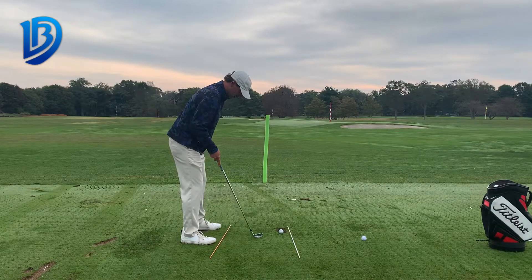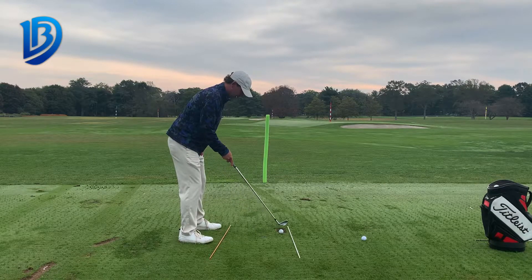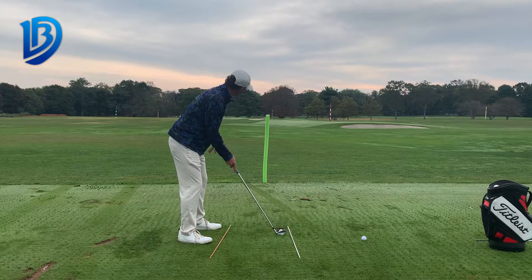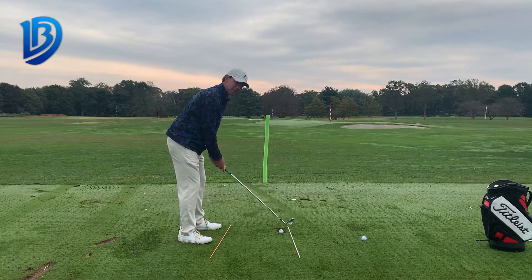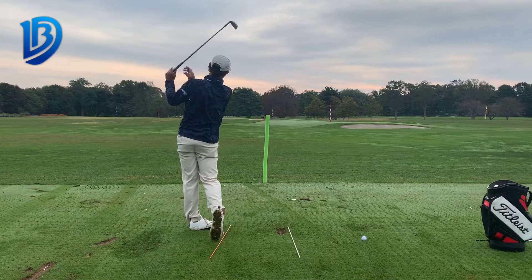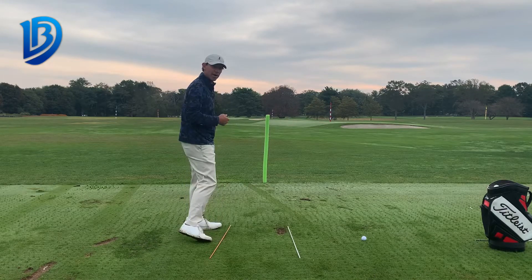I'm going to move this orange alignment aid to the right of my target, and my clubface stays facing my target. So now my body lines are aligned a little bit right of my target, clubface aimed at my target. This is going to create a right-to-left spin on the golf ball — it's going to start to the right of the pool noodle and then curve back to the left.